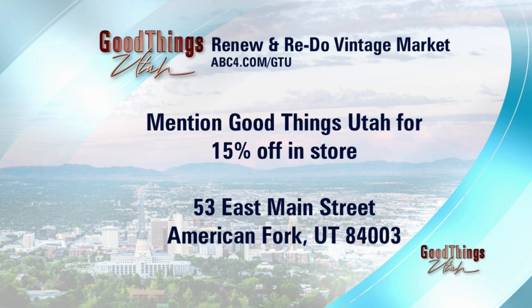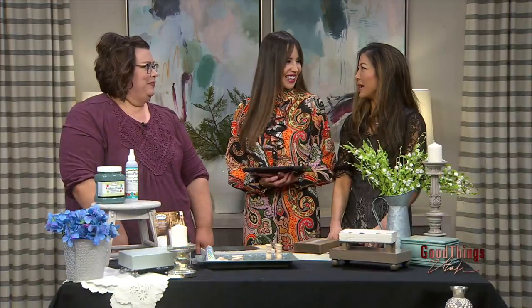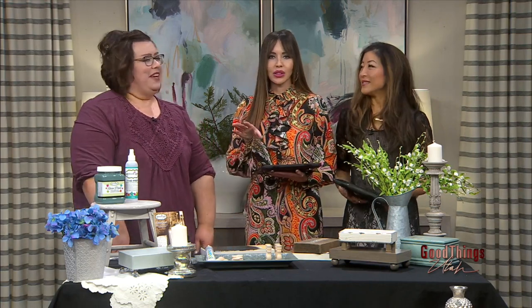If you pop into Amy's shop in American Fork, say hi and go shopping — 15% off when you mention this segment. You're on Facebook, TikTok, and Instagram. We try to do all of those things. And if you don't want to do this at home, we actually have a class coming up where you can come in and make risers with all the supplies provided. We'll post the dates and how to sign up on our website.